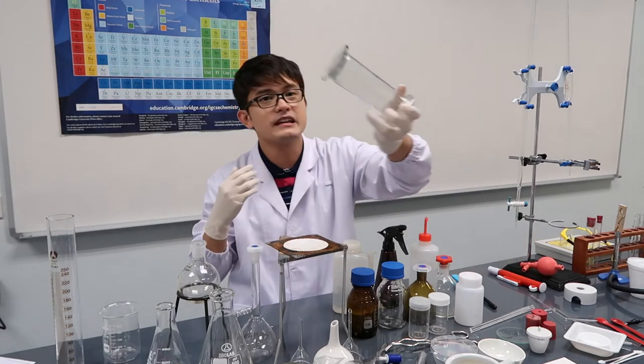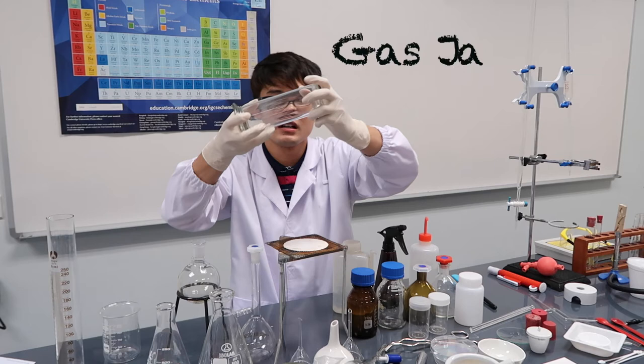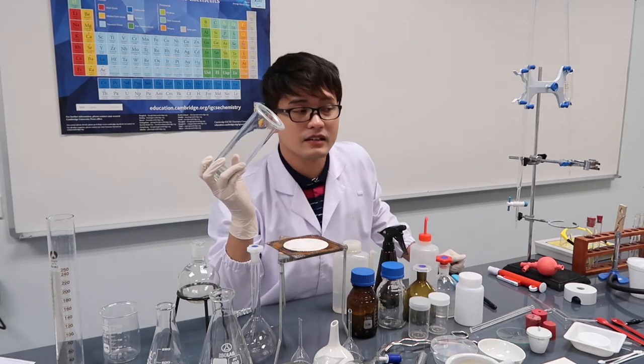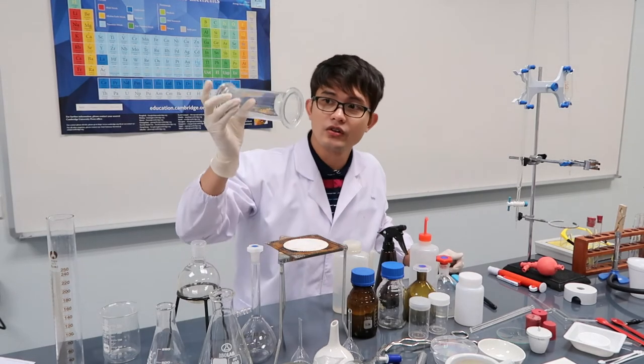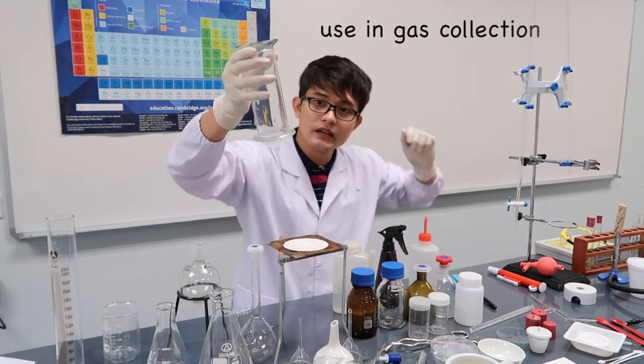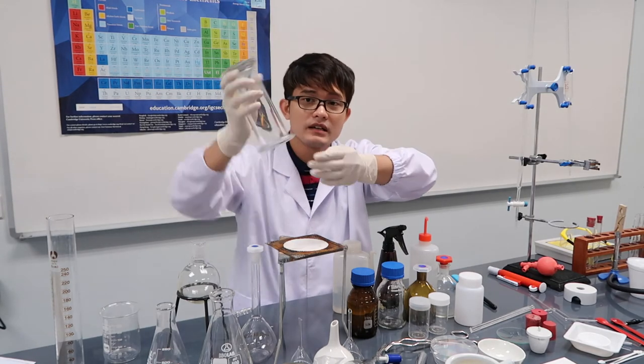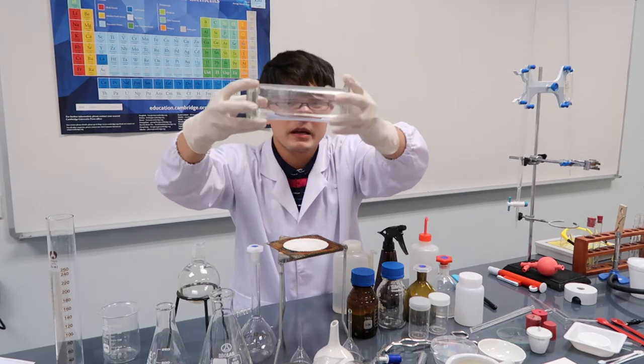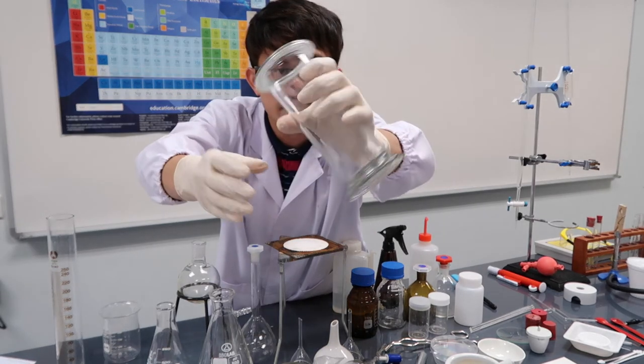This is a gas jar. There are experiments where you need to collect gas — this is what you use to collect it. You fill it with water, and in a certain experiment I'll show you later, this is what the gas jar looks like.